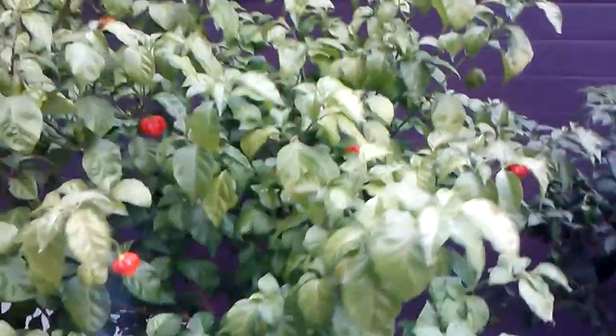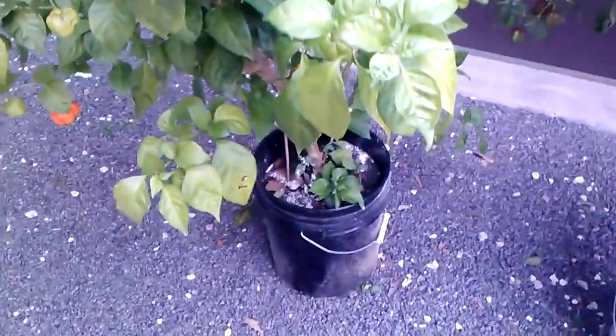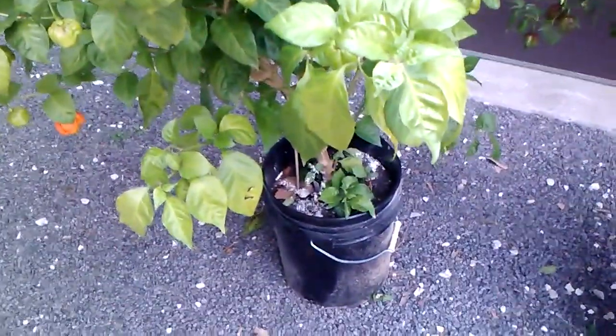This is my Brain Strain — this thing is just massive, I'm so proud of this plant. It had huge roots when I busted the bucket up. I didn't even think that a plant could get that big in a five gallon bucket, but this is what it is. It's still got quite a few green pods hiding out in here too.